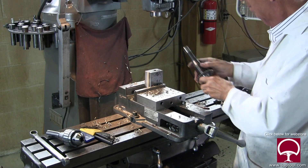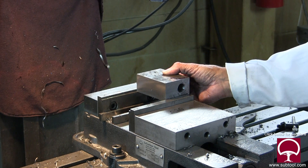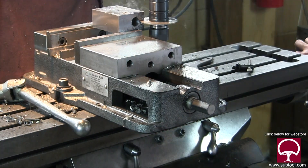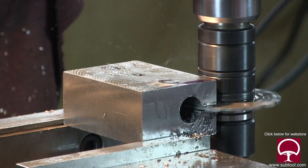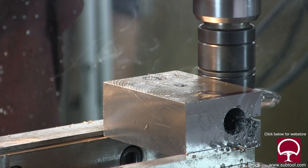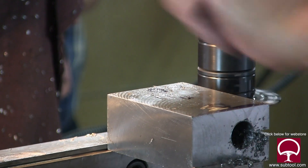Here we're putting the sliding tool in the Bridgeport. We're going to come down, pick up the centerline, and move the part around to grip it a little differently. It's pretty easy to pick up the center — I just eyeballed it because it's close enough. Remember, this is just a slot to allow compression of the shaft.